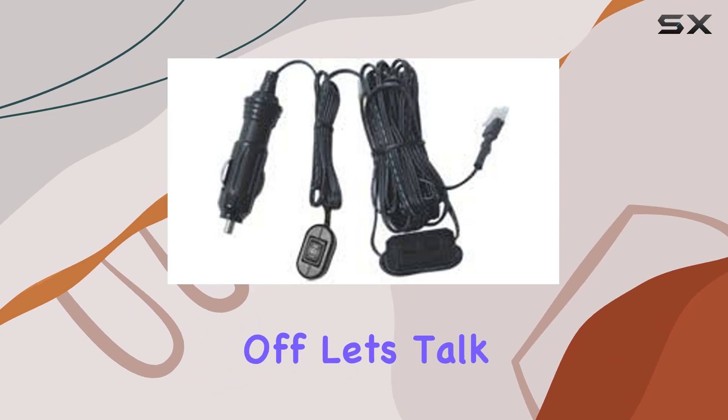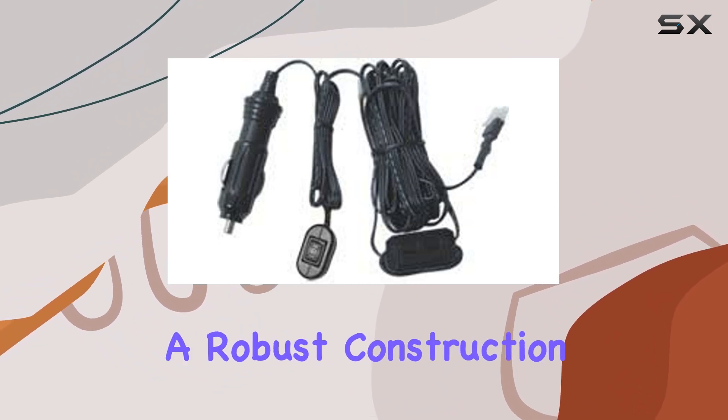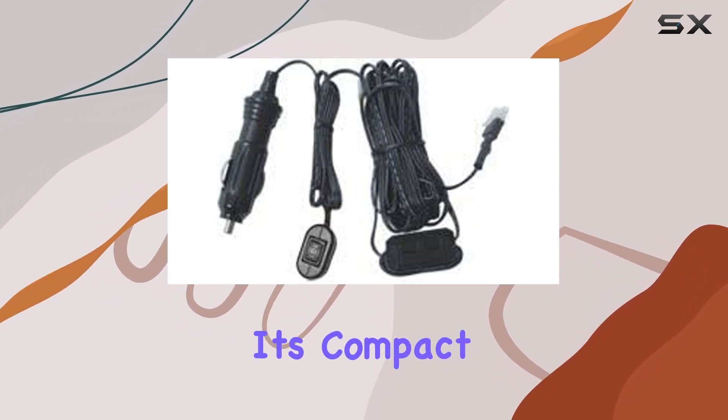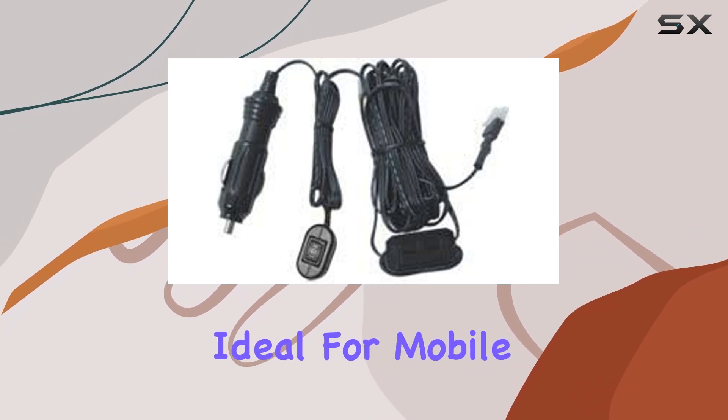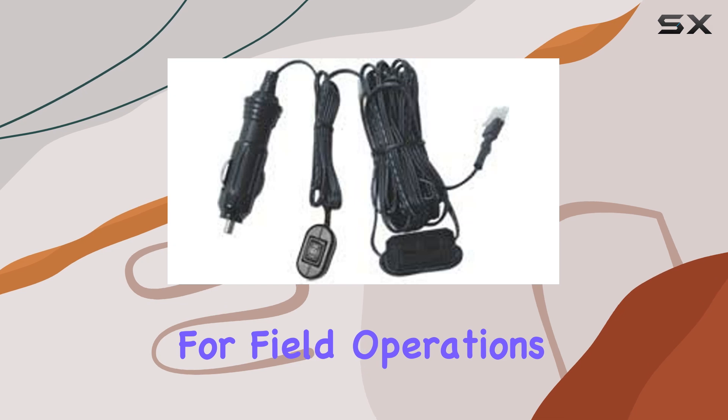First off, let's talk about build quality. The SD330 boasts a robust construction, ensuring durability and longevity even in harsh environments. Its compact size makes it ideal for mobile installations, whether on a vehicle or a portable setup for field operations.